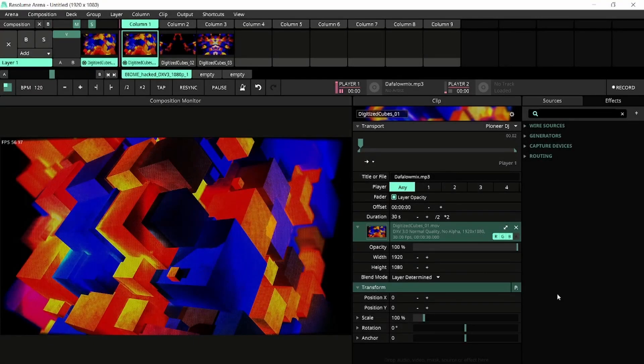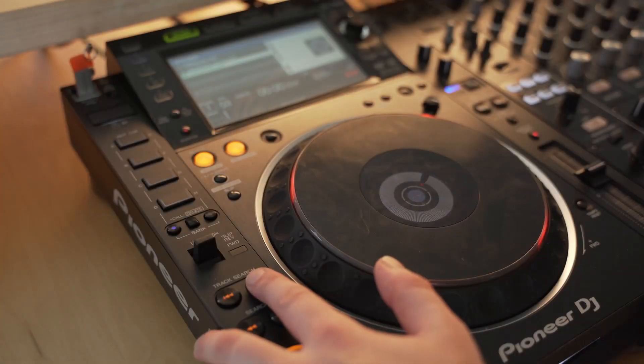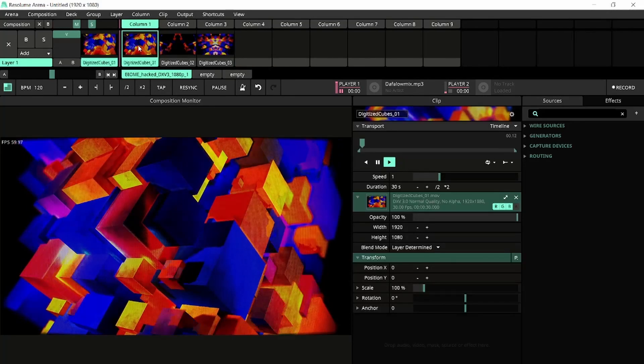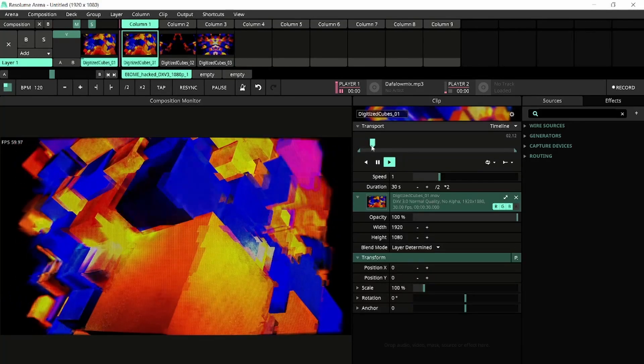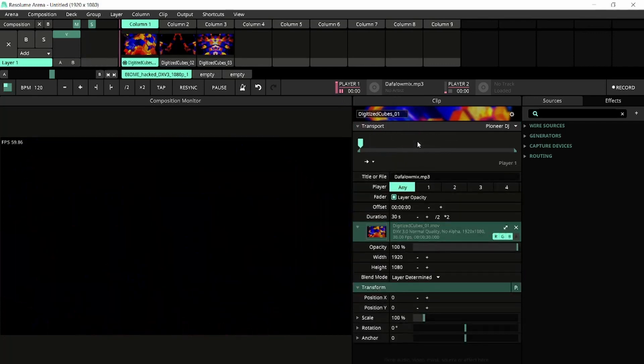Now that we're all set up, let's connect a clip to a track. First, I'll use the player to navigate to the track that I want to connect to my clip. In Arena, I'll select my clip and I'll have some regular playback. Next, I'll drag and drop the player onto the clip transport.